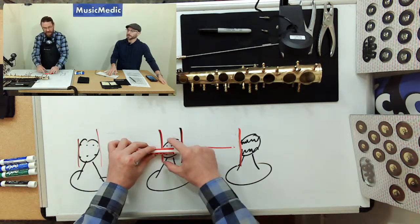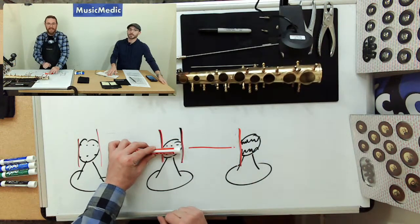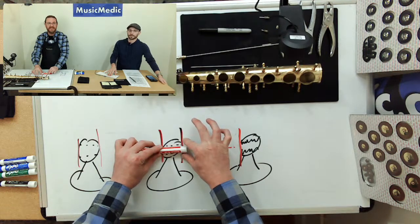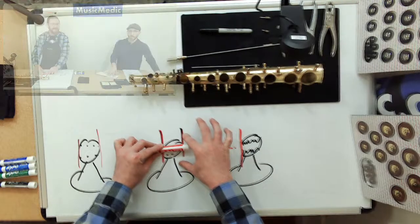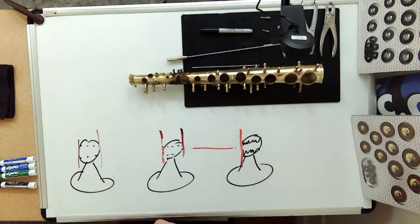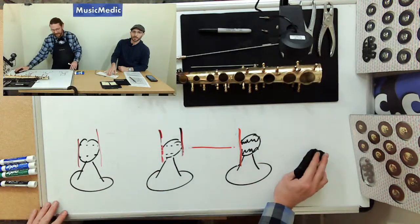Next thing we're going to do is fit them. This is when we're actually putting the rod into this opening — we're going to use our post fitting pliers and actually reduce the diameter of that hole just slightly so it's a lot tighter. When it's open like this you can see a lot of movement; your key work is noisy and sloppy. We're just going to tighten that up on both sides.